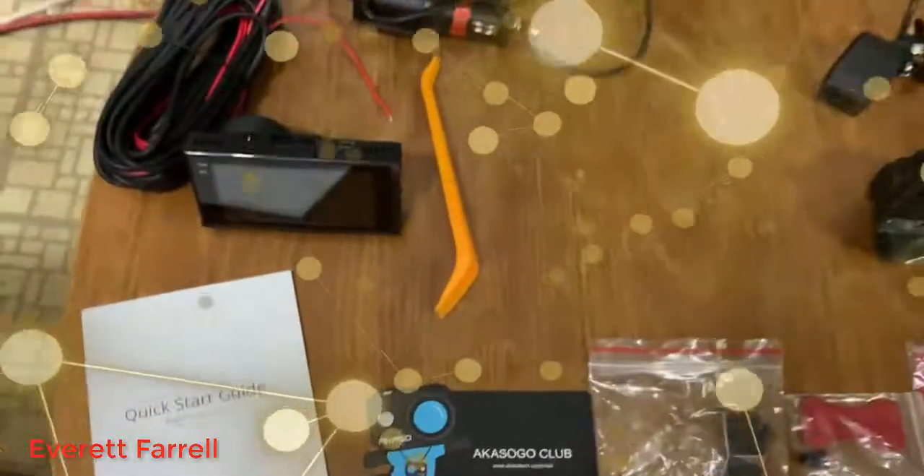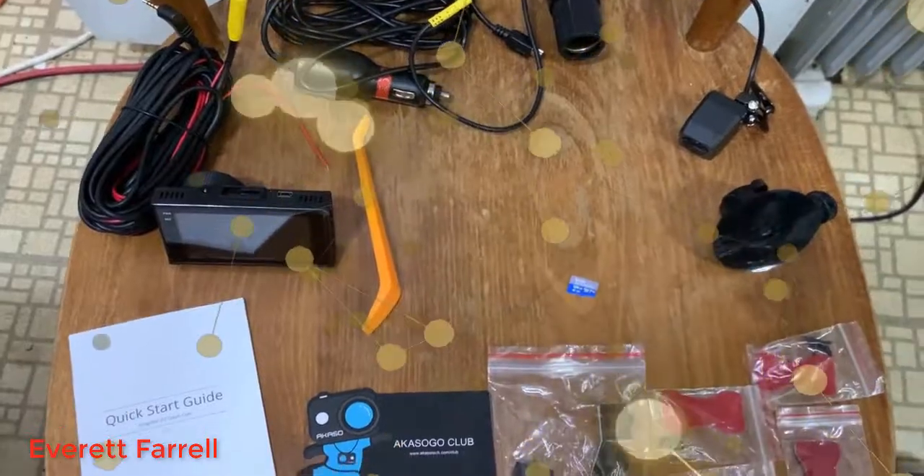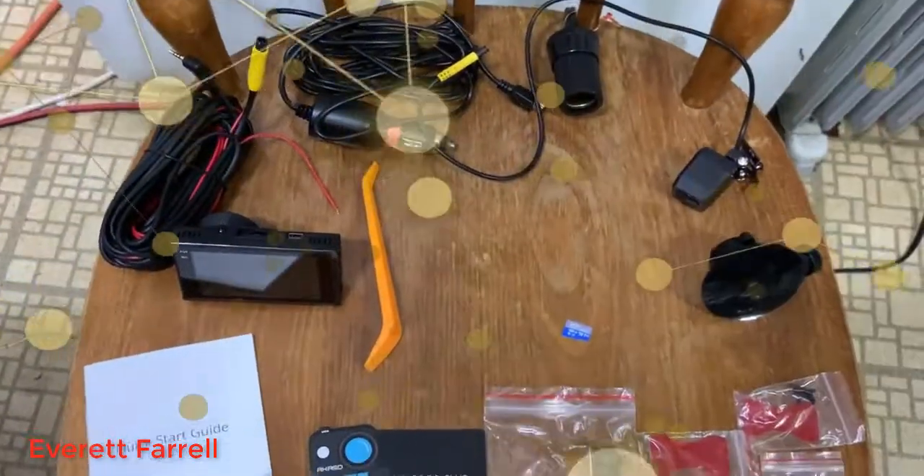This dash cam right now is on sale on Amazon for $60. The normal price is $80, so it's definitely a great deal.